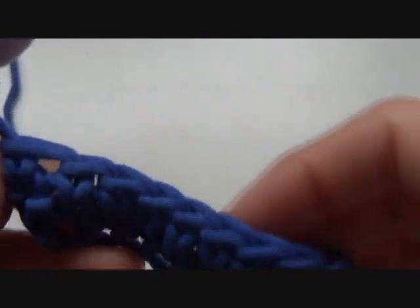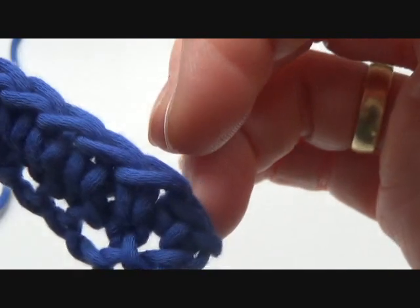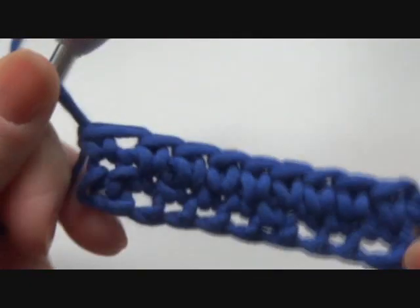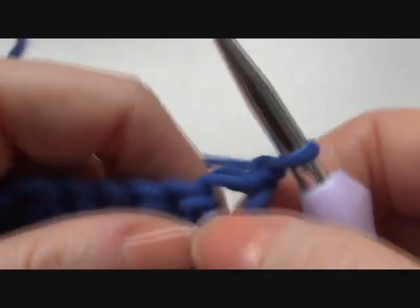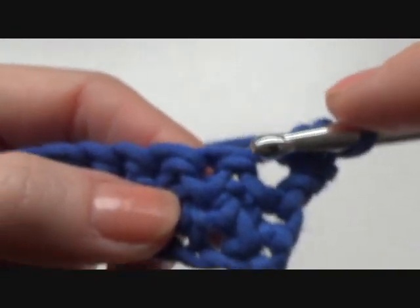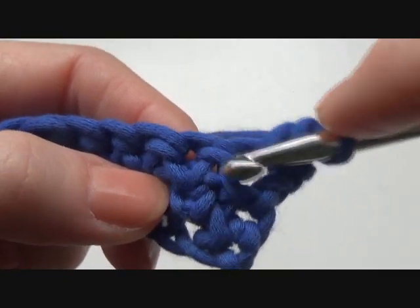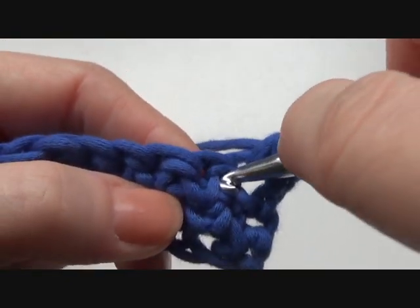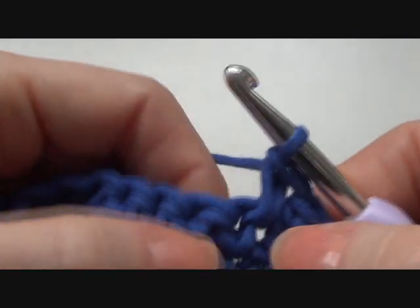So I'm having one, two, three, four, five, six, seven, eight, nine, ten single crochets. Chain one. And again, a normal single crochet in the first stitch. Then you can see here it's a bit more clear where to put your hook in — in between these two yarns, put your hook through it, pull up your yarn, and make a single crochet, very loosely.